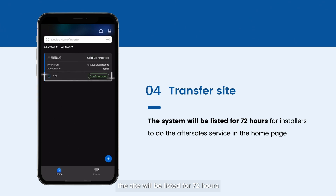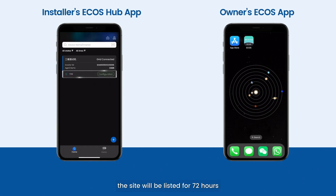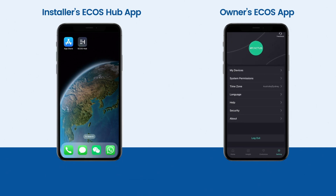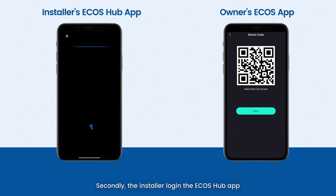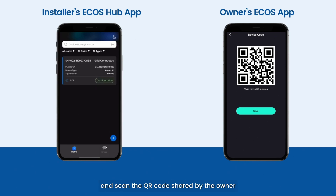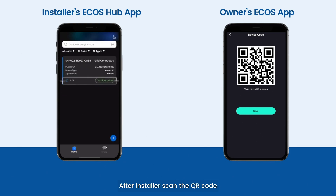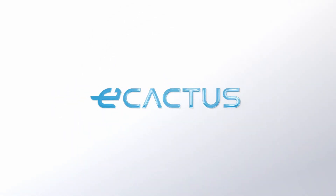On the home page, the site will be listed for 72 hours for installers to perform after-sales service. Congratulations on the successful installation of the new eCactus site. After 72 hours, the site will be removed from Ecos Hub and only accessible from the owner's Echoes app. To regain operational permissions, the owner must obtain the device sharing QR code in the Echoes app and send it to the installer. The installer then scans the shared QR code in Ecos Hub, and the device will be synchronized automatically. The validity period for this shared access is also 72 hours.